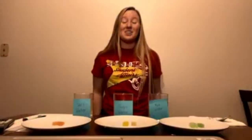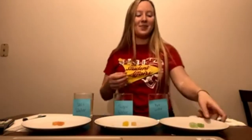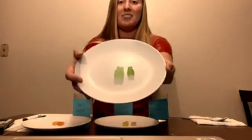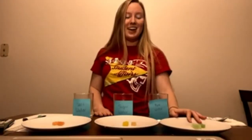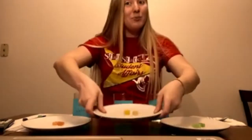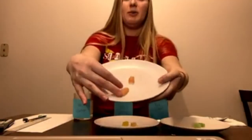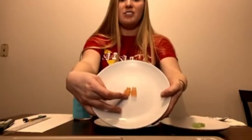Alright guys, we are back! Let's have a look at what happened to our gummy bears over the past 12 hours. The gummy bear sitting in pure water actually grew quite a bit — it grew to about 2.5 times its original size. Our sugar water gummy bear grew as well, to about 1.7 times its original size. And our saltwater gummy bear? It didn't grow at all — it actually stayed about the same size.